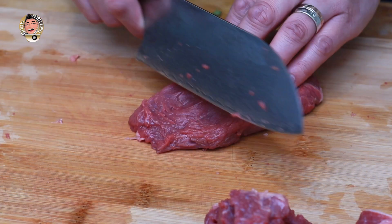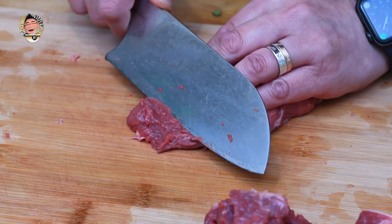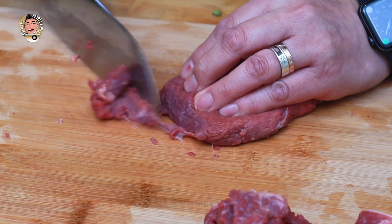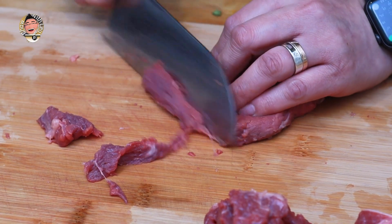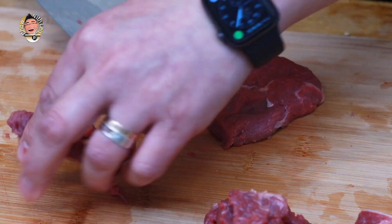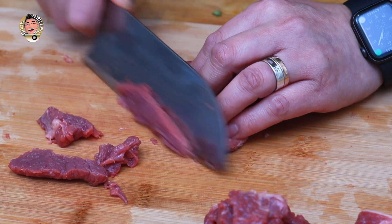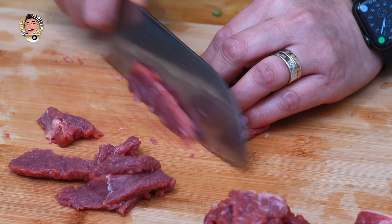I'm going to be cutting across the grain and I'm going to try to slice the meat as thinly as I can, because that means the meat is going to be quicker to cook and it's also going to make this piece of meat go a very long way indeed — and that of course is the essence of Chinese stir frying.